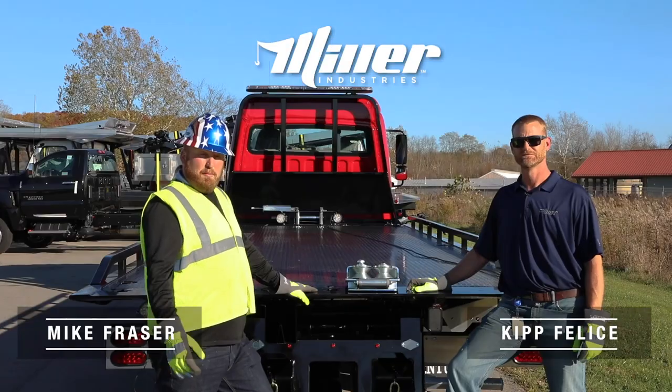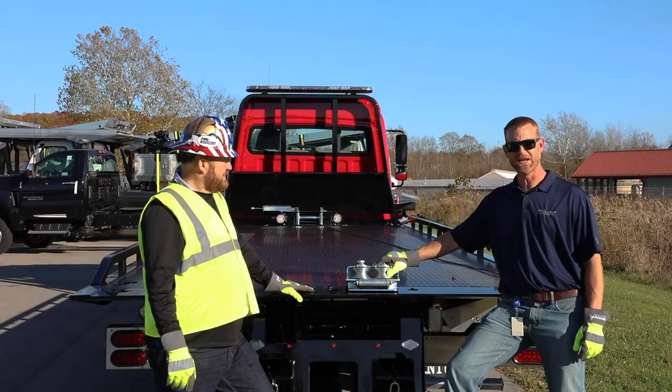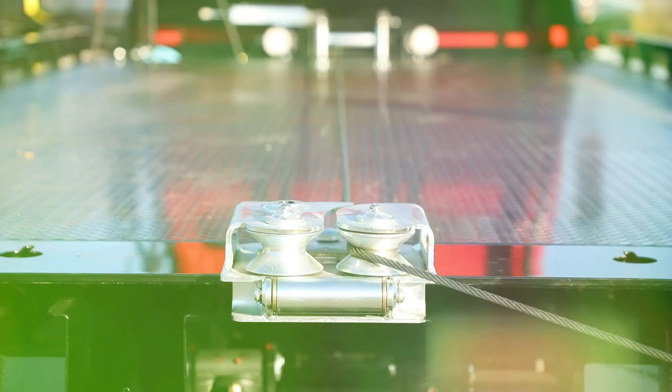Hey everybody, Mike Frazier from Miller Industries. Today we're up here in Heritage, Pennsylvania, debuting a new product for our carrier line. This is our carrier recovery attachment. It goes on 10, 12, and 16 series steel carriers that were manufactured 2018 and newer.